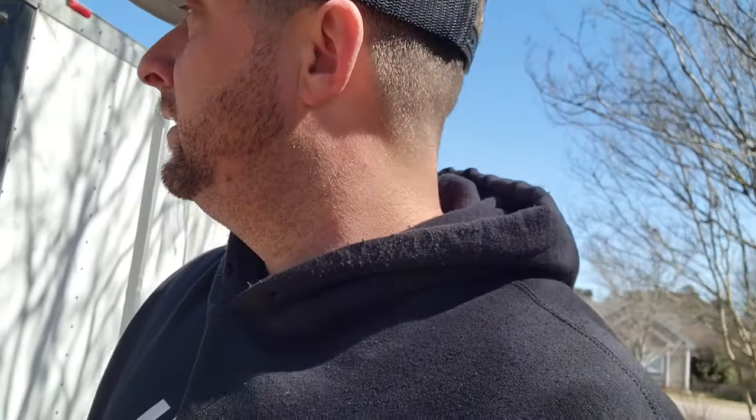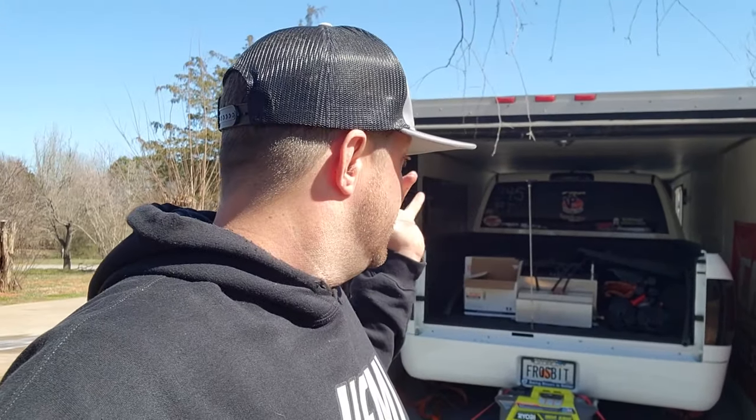What's up Mopar fam, I hope everybody's having a blessed day. Today we're gonna be putting on a new mod for Frostbite, hopefully make the poor girl a little bit faster so we can hopefully get that nine-second pass.